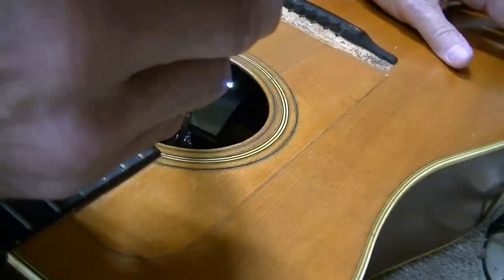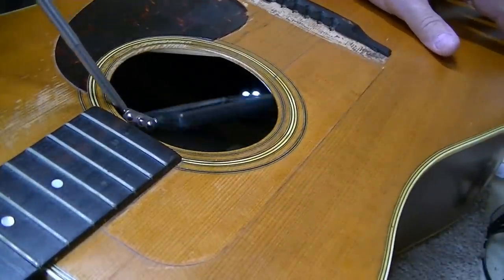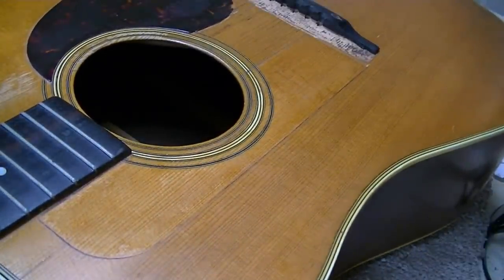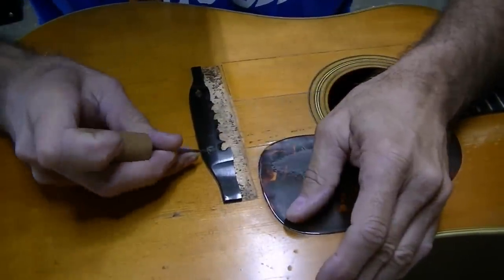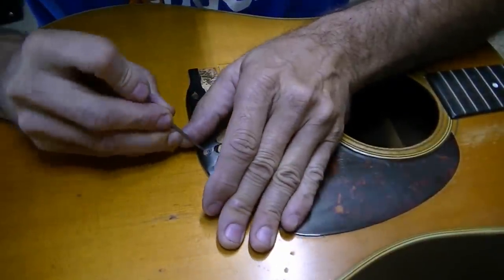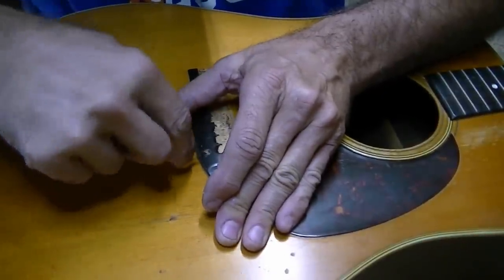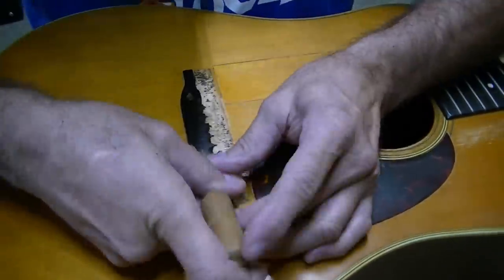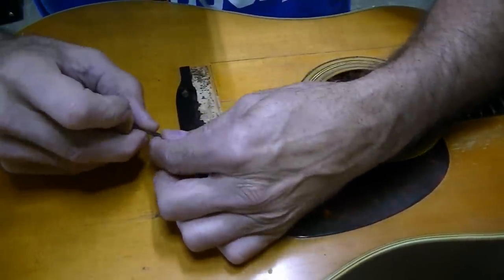All the braces look fine as far as I can tell — no braces broken loose in there. So we're just going to get this piece off of here, clean it up, and put a new one on. This has been filled with wood filler. I have an awl here and I'm going to pick it out. Very hard stuff, harder than I thought it would be. I thought it would just crumble. I'll have to get the Dremel tool to cut that.